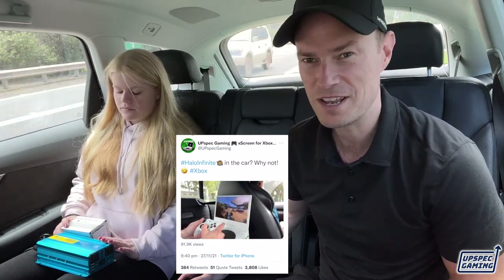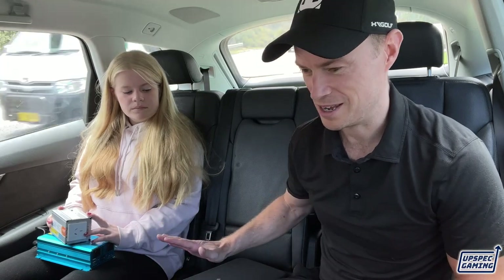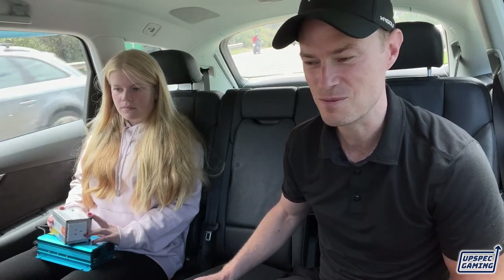Some people even said it was fake, so we just wanted to show you how we do it. I know a lot of people are going to say that I can just use xCloud, so why do I need a whole Xbox in the car? And that may be true for some people, but for us we just find that there's nothing that can compare to a native gaming console, and so that's why we do it this way, but others can use xCloud, no problem.